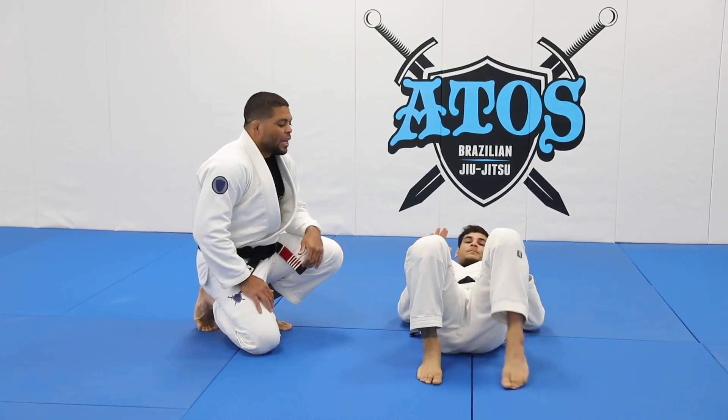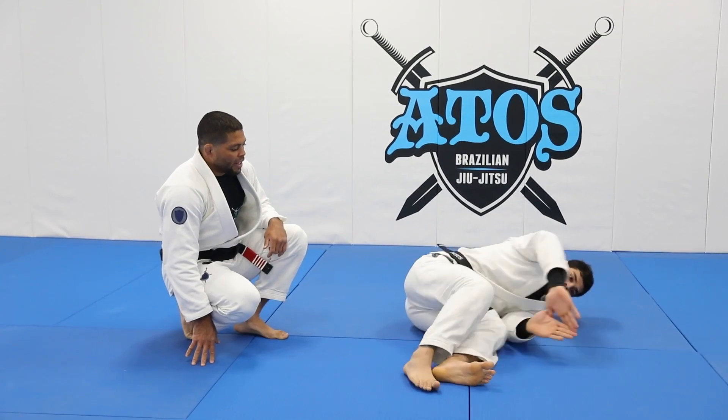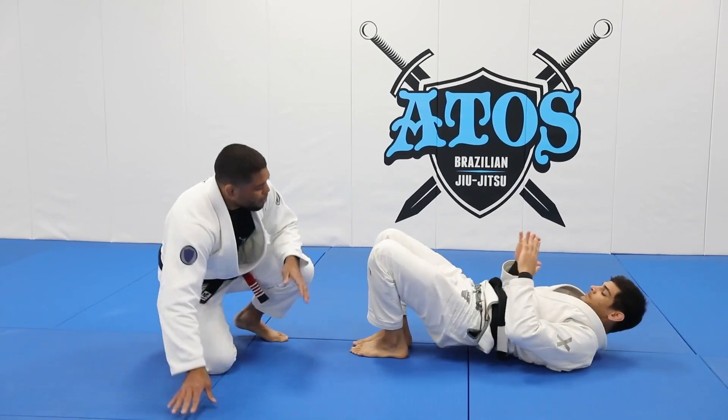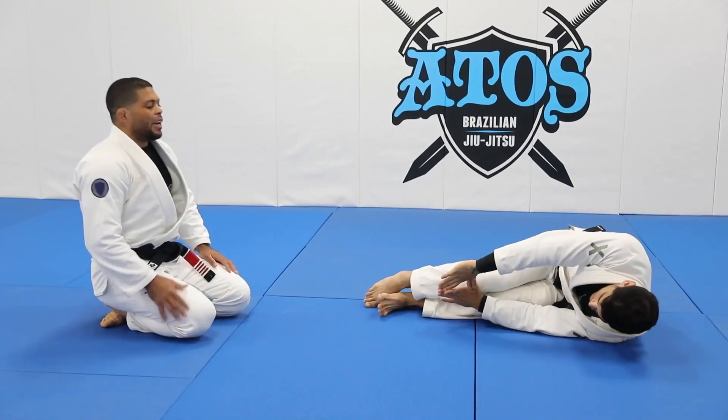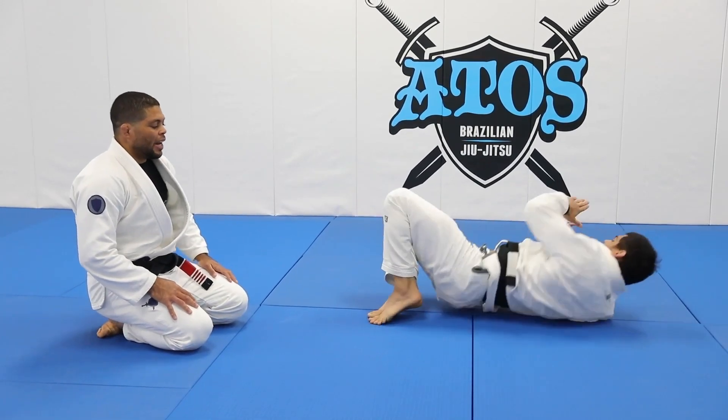Go back, square back up, and now lift your hips up, and then turn your butt towards me. Go back again. So this is the move. Turn the other side, John. You're going to do escape, and then go back. He's going to do escape, and then go back again.